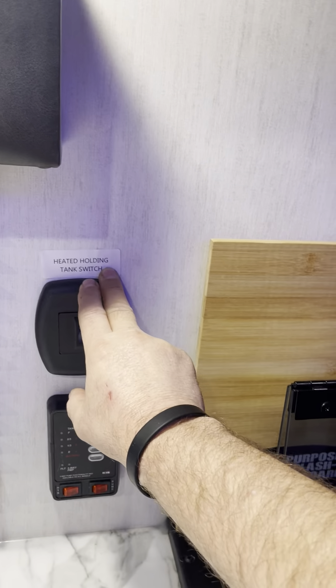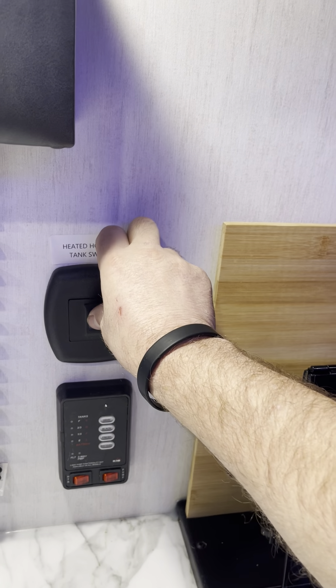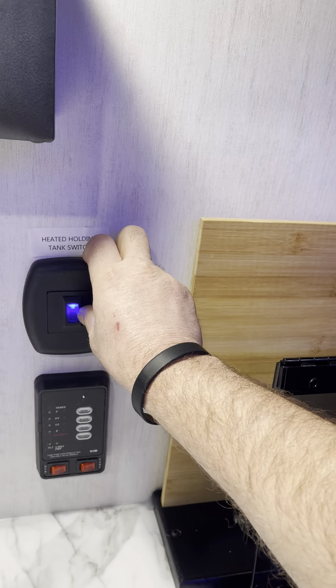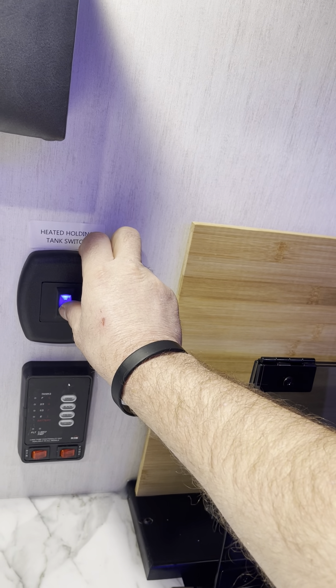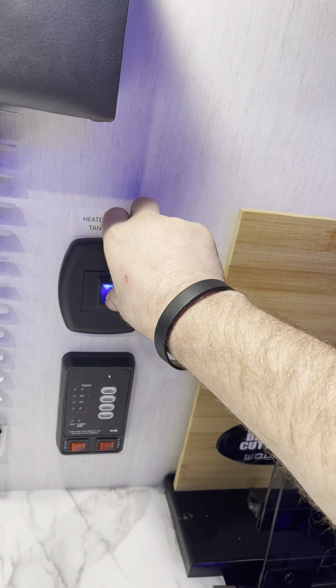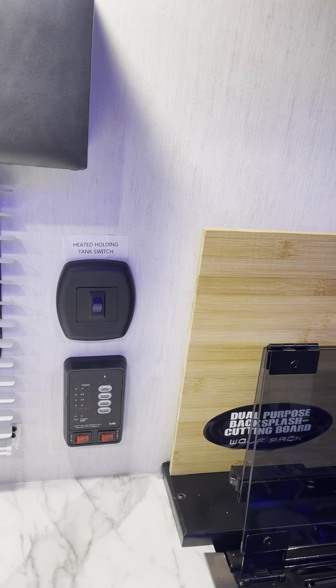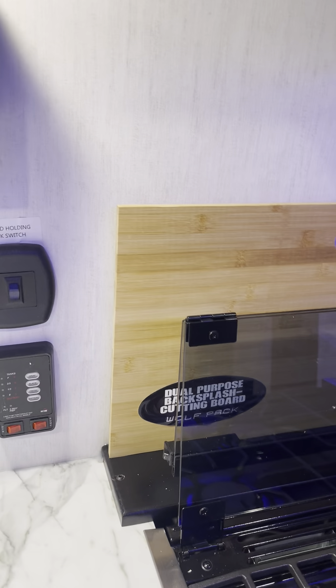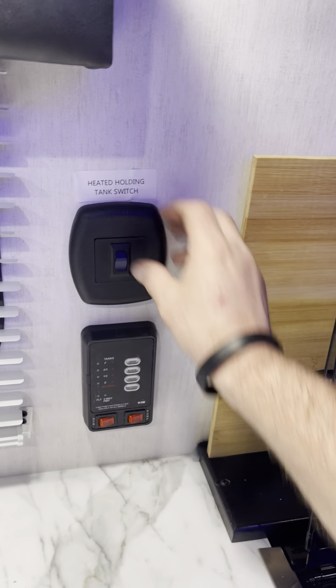Here are the heated tanks. This will heat your tank, so if you get into cold weather and you want to keep the tank from freezing, you can turn this on. Although if your trailer isn't winterized and the water lines haven't been replaced with winterization fluid, that's not going to do you a whole lot of good. But if you are traveling down the road, this will run off 12 volt.